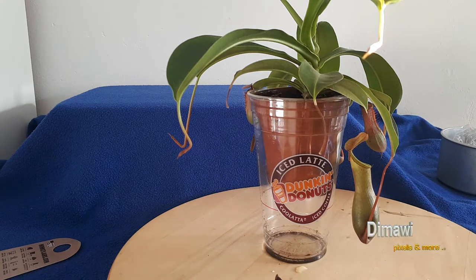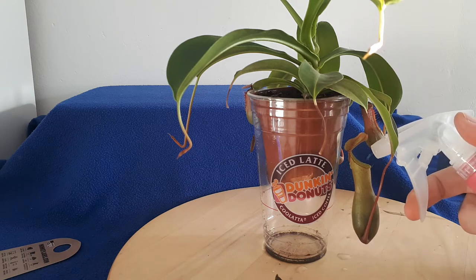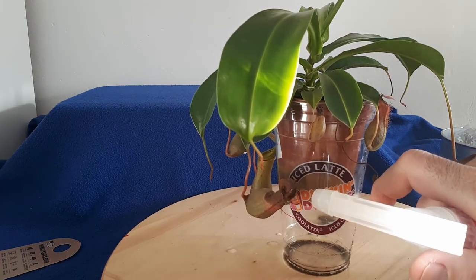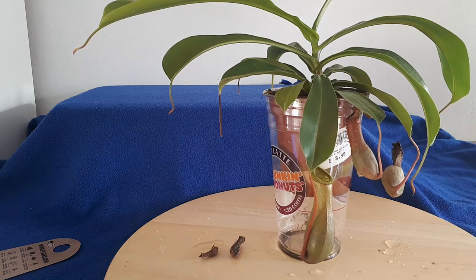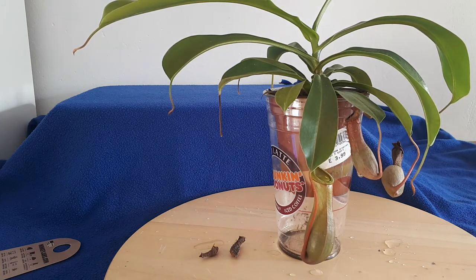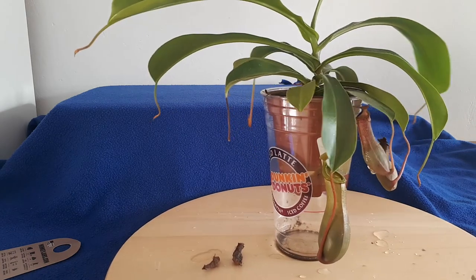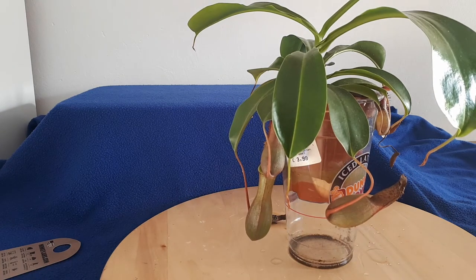I'm first going to add some more water to the cups. Maybe I can get a mealworm into this one as well. Let me first check if it's going to be possible.